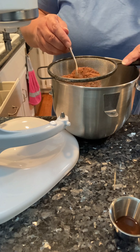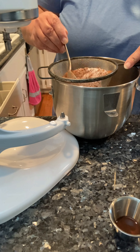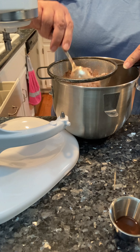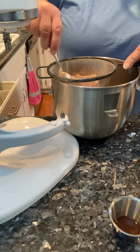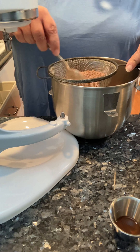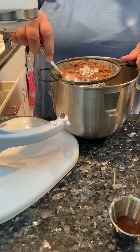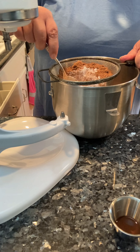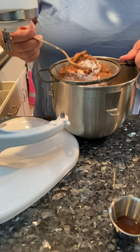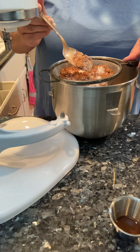That salt cuts through the richness of the cocoa powder. I'm just whisking this right into the mixing bowl. I find it's easier when you're working with cocoa powder, especially, to sift it — that's going to get all the lumps out. See that huge lump? It's like a rock.